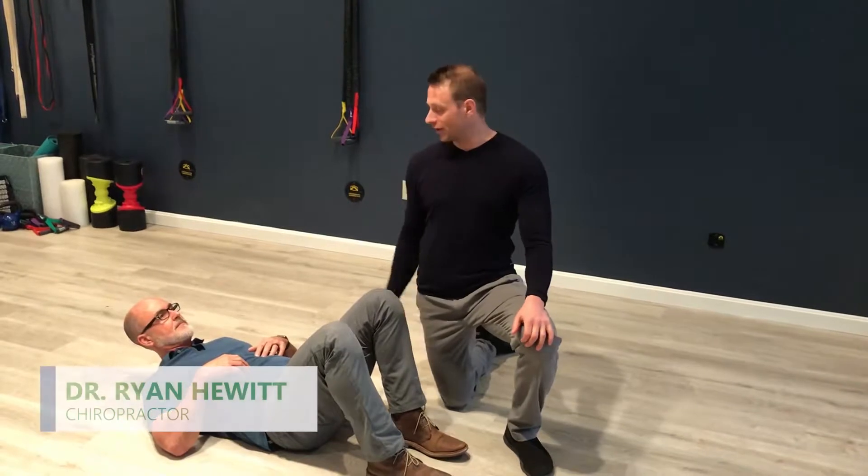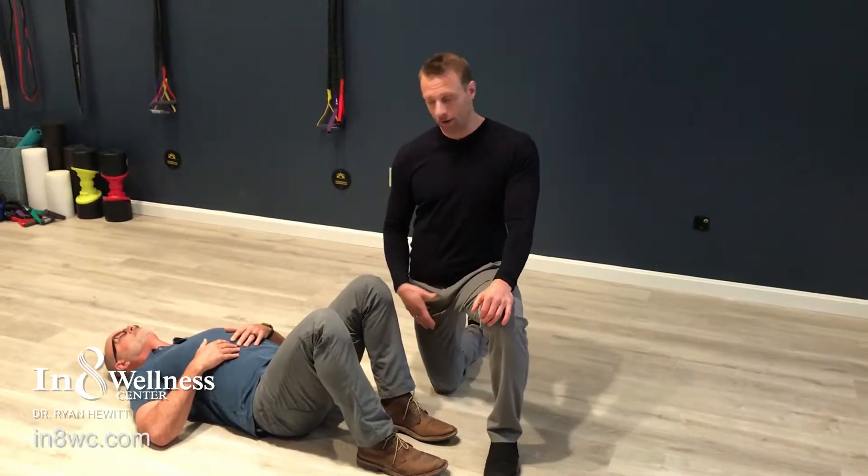Hey guys, it's Dr. Ryan Hewitt and Dr. Kevin Green from Innate Wellness Center, and we're going to talk about the hip. Hips are super critical for a powerful golf swing. If you have back pain, chances are you probably have hip problems. So this is something really important to check yourself for. Dr. Kevin is going to show us how to check to see if you have any hip rotation problems.